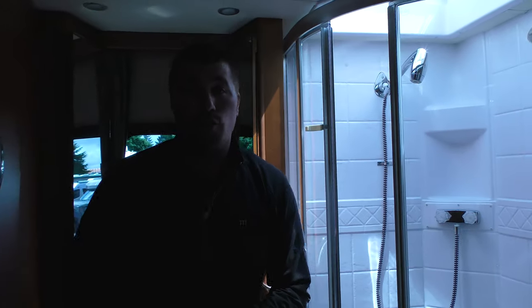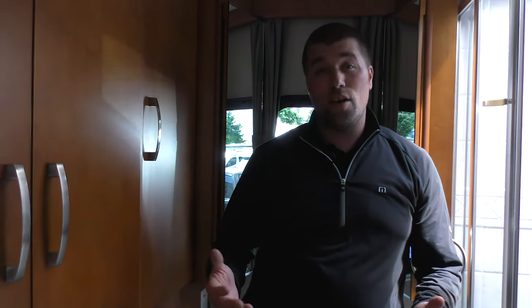My name is Chris Redd and I work at Johnson RV in Sandy, Oregon. We are in a 2014 Leisure Travel Murphy bed. I want to thank you very much for taking the time to watch my video, and if you have any questions please call me. Thanks again.